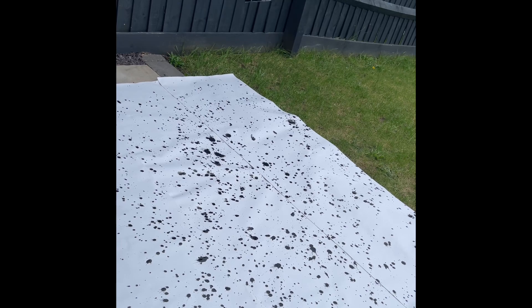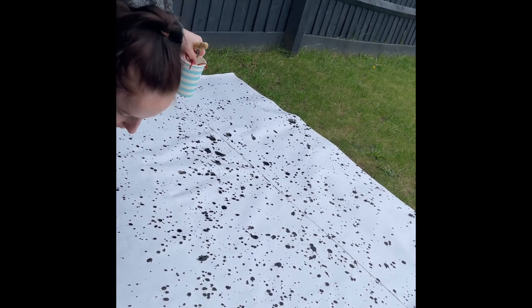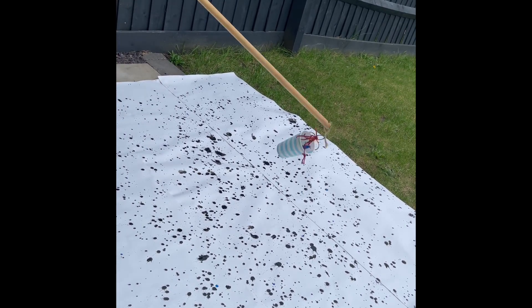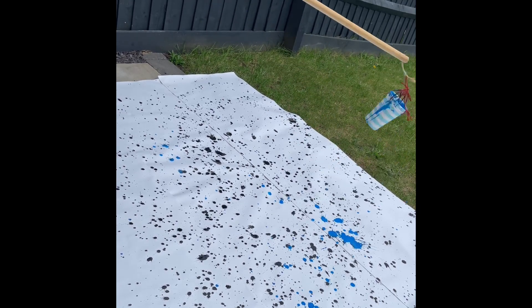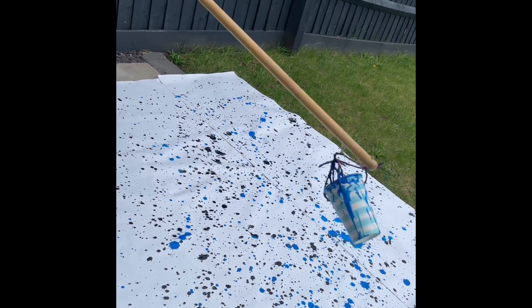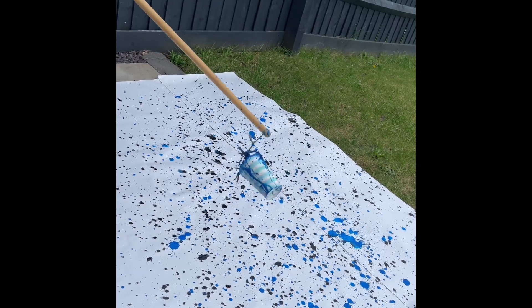I'm sprinkling the paint down onto the canvas — I'm not actually going this fast, it is sped up. The canvas is actually three sheets of wallpaper and measured around 12 foot by 6 foot. The acrylic paint I used was black, blue, and green.